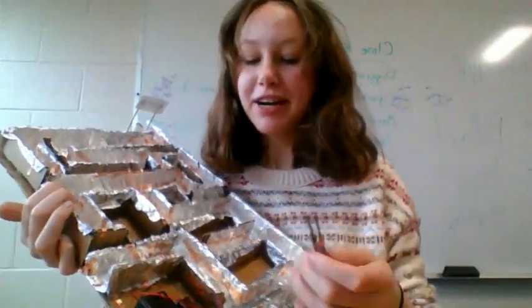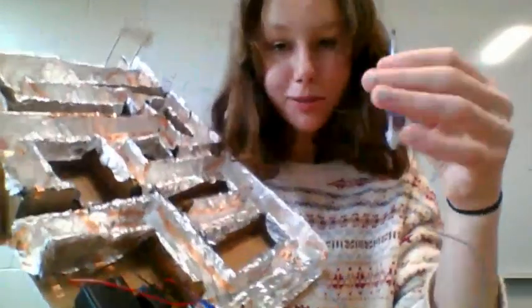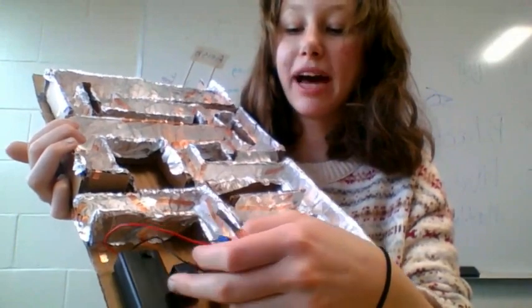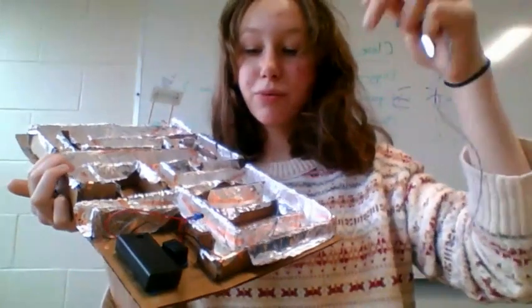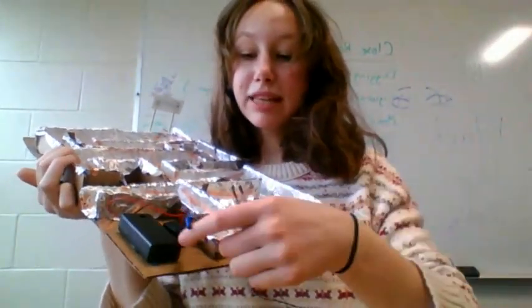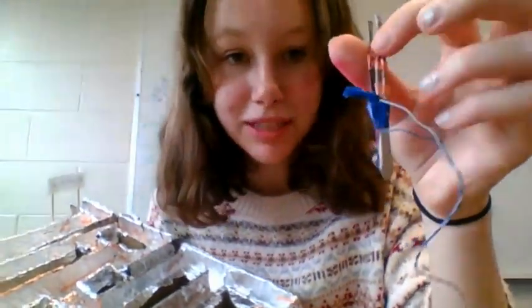Basically how it works is all this wiring right here — the red goes to the red from the buzzer and the battery, the black goes onto the maze to complete the circuit. The black from the buzzer goes onto this blue wire, and the red also goes onto this blue wire, and then the red from the battery and the buzzer are hooked up together.